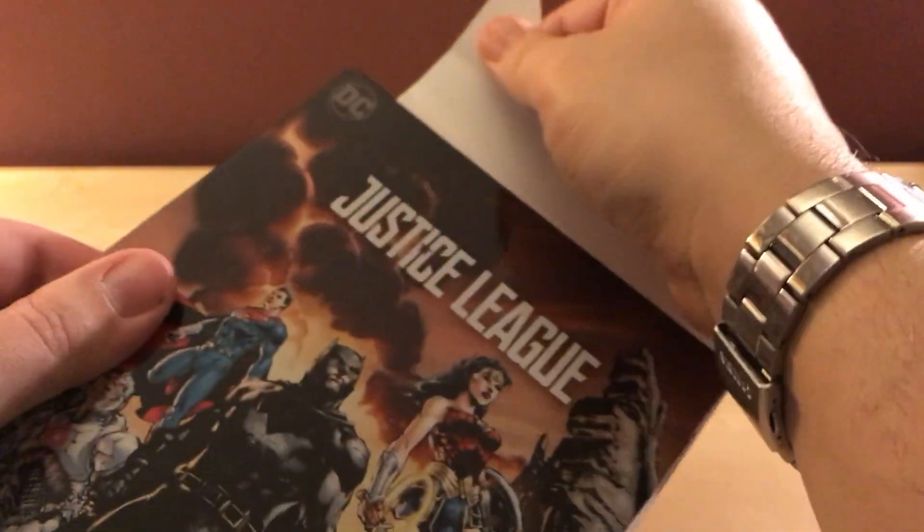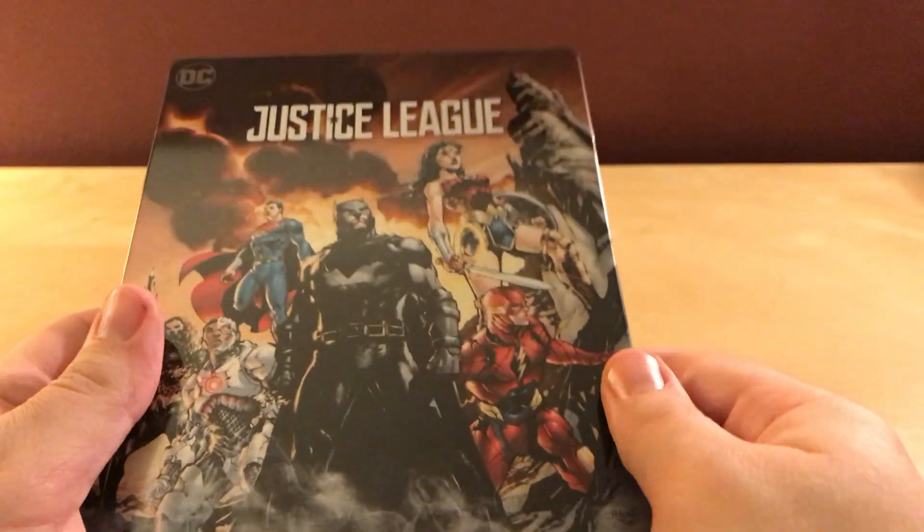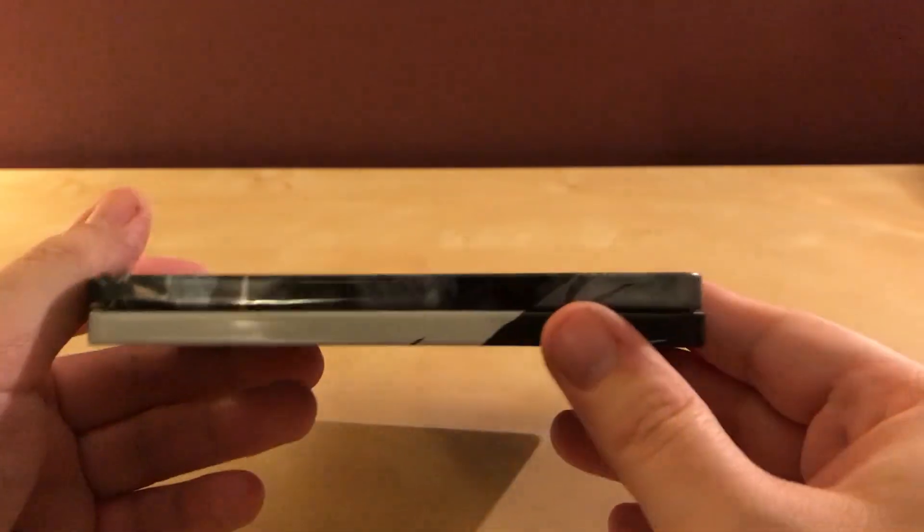Is it not even glued on? Cool. I like when they don't glue it on. It was basically already off. That's cool, I'll get that little dot off there, and that's easy. Just sliding out of here. So there's the Steelbook.